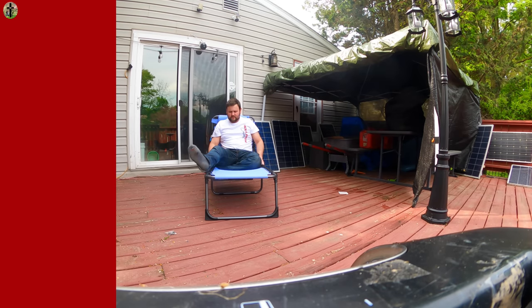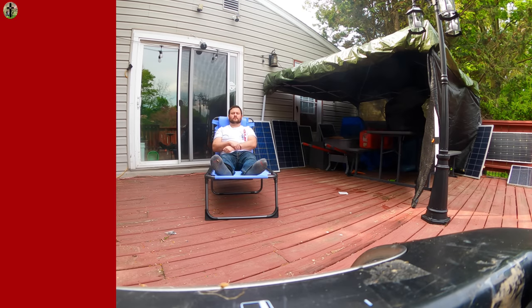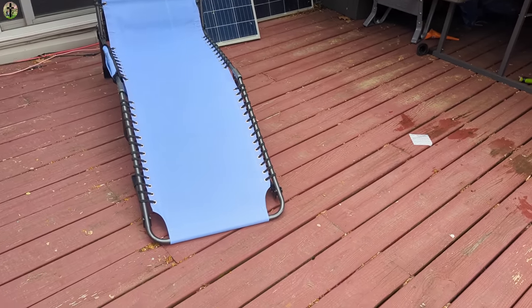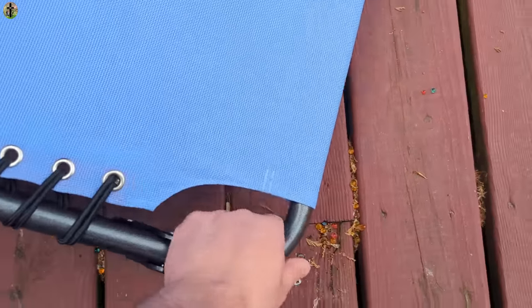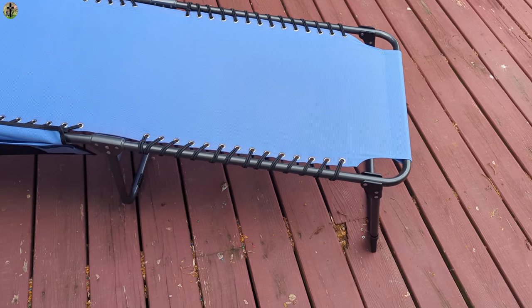It is adjustable so you can sit pretty much straight up. It has a pillow in the back here. You can adjust it — I have it laying down like this, but you don't have to. You can actually lift the leg underneath it, so you can have it folded like that, or straight out.